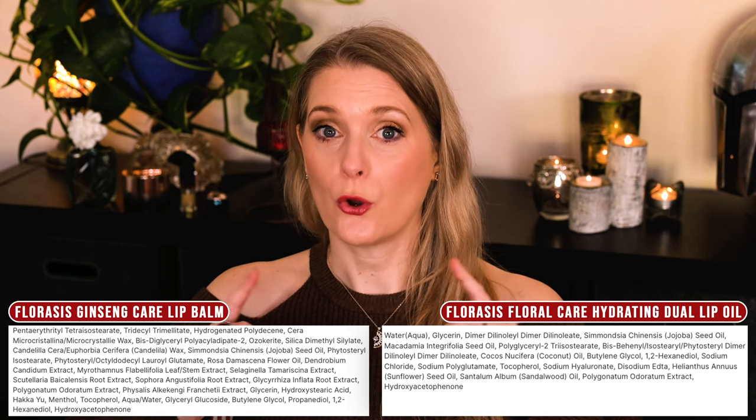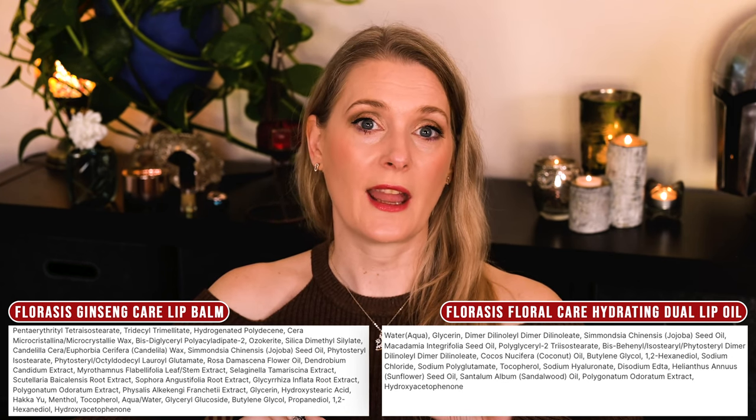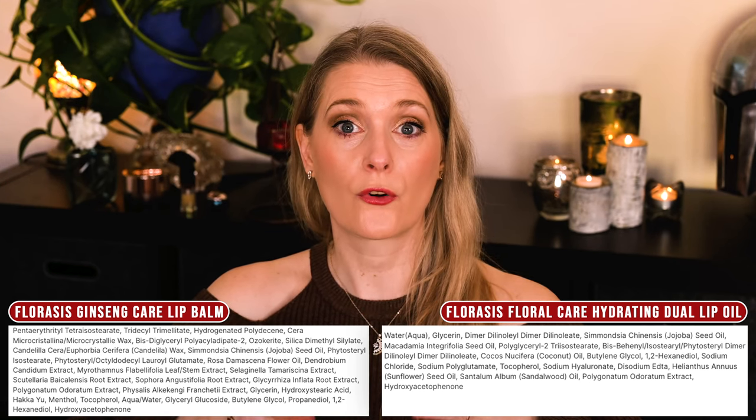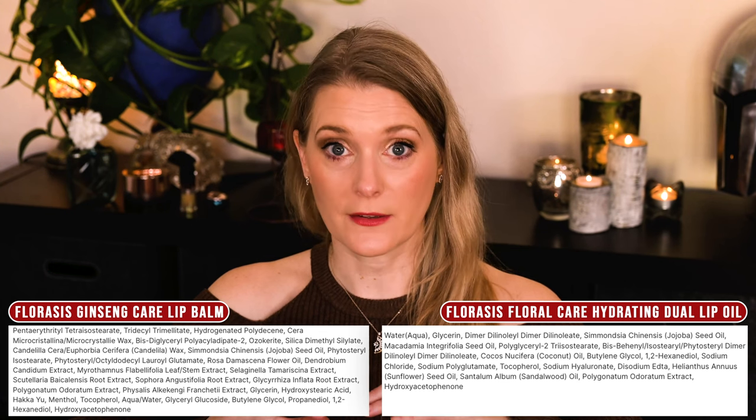The humectants in the clear phase of the oil are glycerin and hyaluronic acid, and then there are a variety of different oils like jojoba, macadamia, coconut and more for the oil part — so nothing outstanding there.